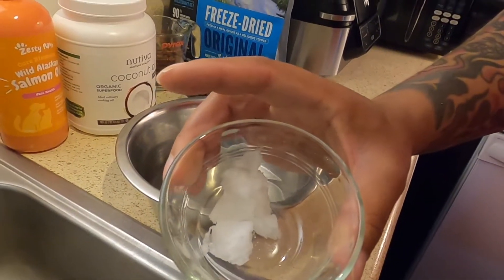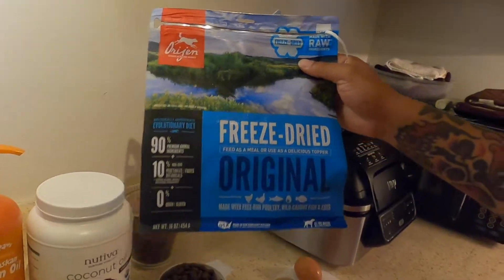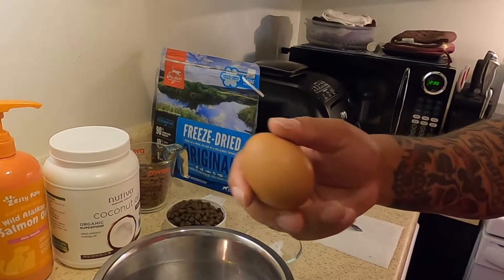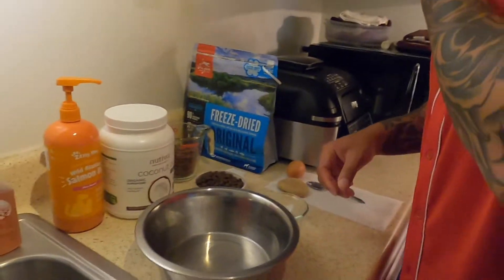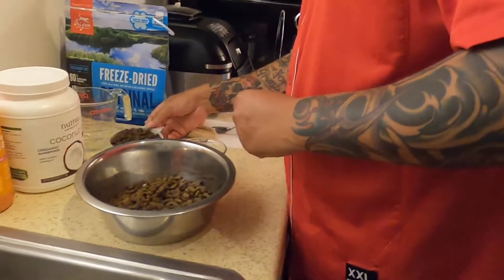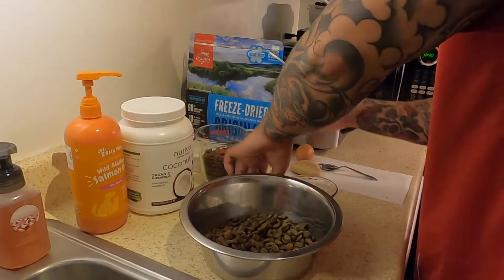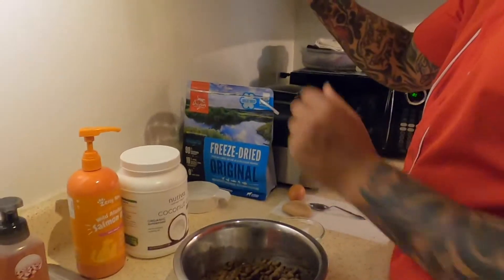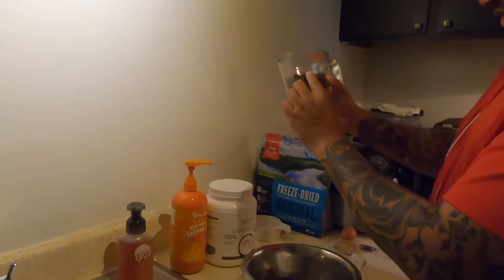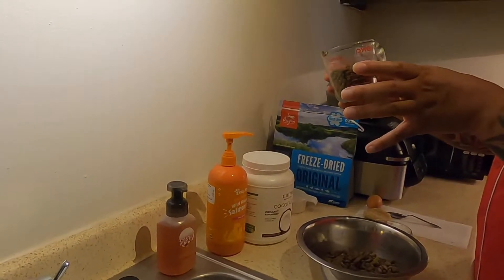This is what the coconut oil looks like. We also have some Orijen freeze-dried as a topper, and one brown egg. I put the cup and a half of Orijen Large Breed Puppy and the Victor together and mix it. I measure the kibble out because if Sasha has too much of one or another, it becomes diarrhea.